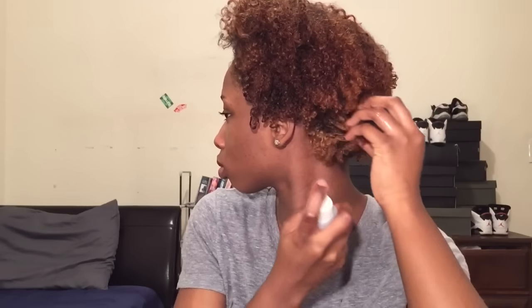So I'm starting off with freshly washed and conditioned hair. And I'm just going in with my spray bottle just because this hairstyle is easier to do when your hair is soaking wet. Then I'm going in with my comb and I'm just making sure my part is straight.